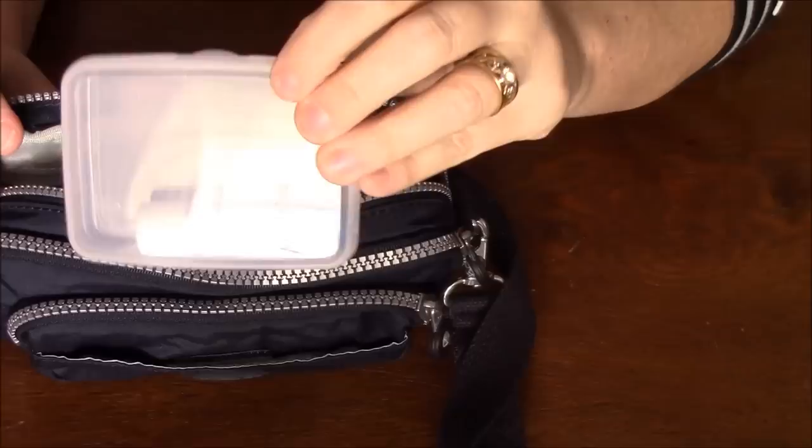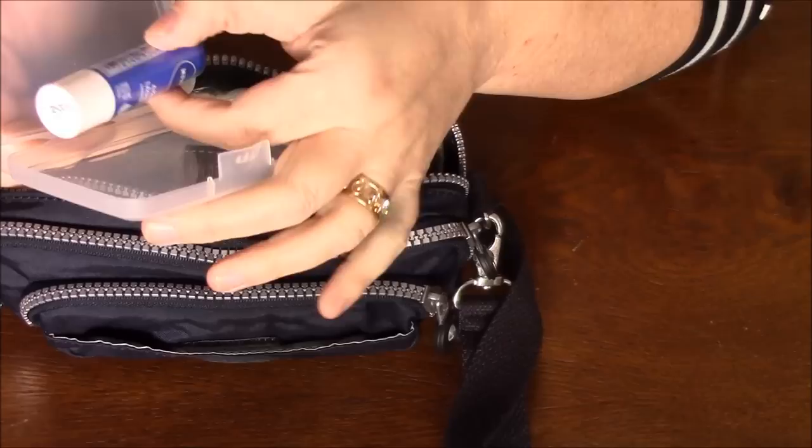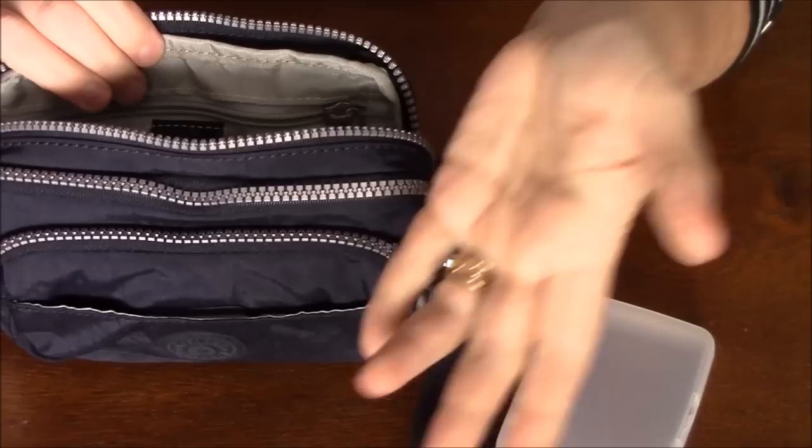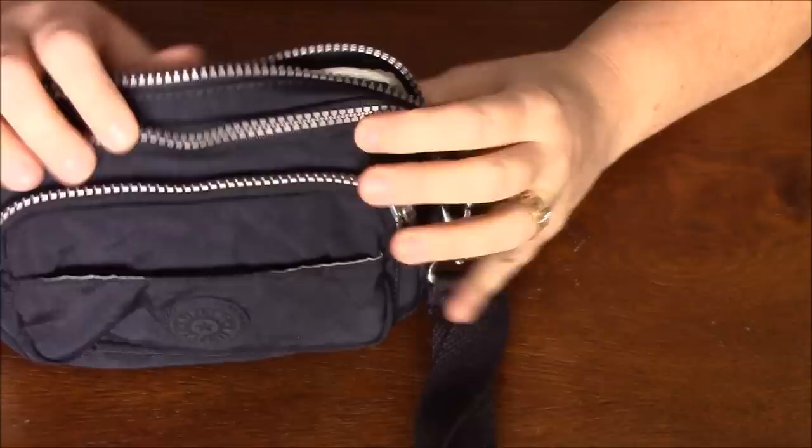The third pocket back has a little tiny plastic container where I'm going to put chapstick and also a little container of sunscreen. This compartment is actually pretty big — my camera that I'm using to record right now fits right in there, so I can take my video camera with me as well.